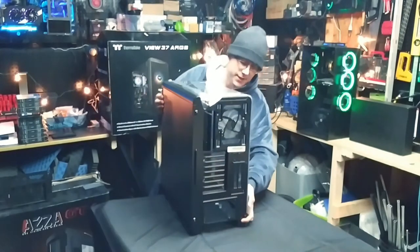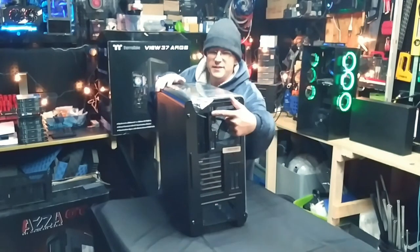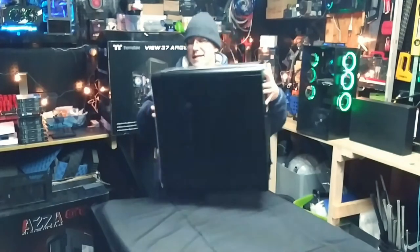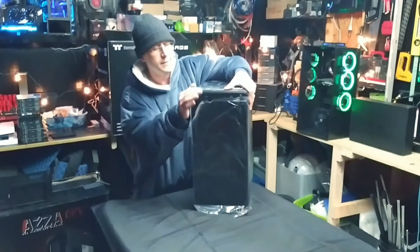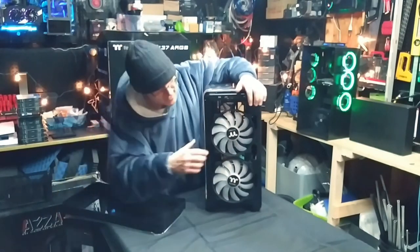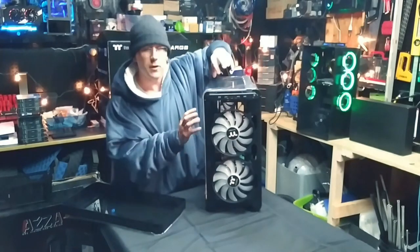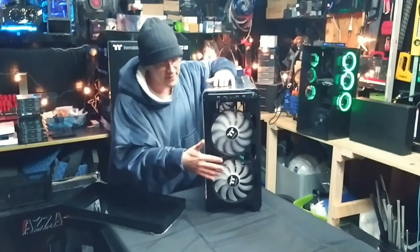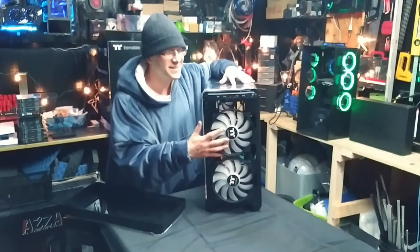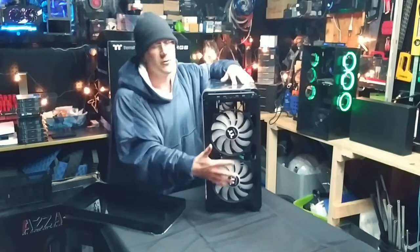Here is the back of it — looks like your standard back: power supply, motherboard, PCI, fan. This case did come with three pre-installed fans: a 120mm in the rear, and two 200mm Thermaltake fans in the front, which are full RGB fans. So I don't even have to add fans unless I want to put them on a radiator. Most fans that come with cases are cheap and you replace them immediately, but I won't have to do that with this case.